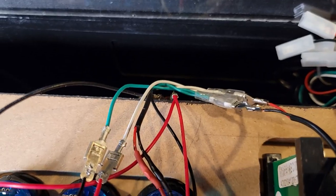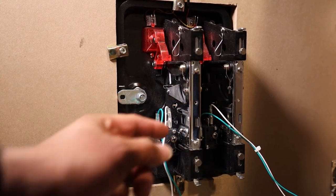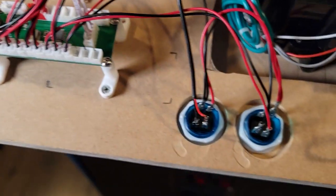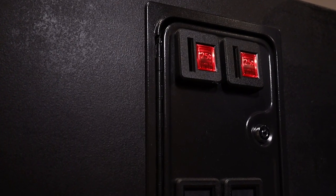I also spliced in the green and white wires from the coin returns. Those are connected to the buttons that I've dubbed 'coin,' so you could press the button, or you could donate and drop a quarter in there.